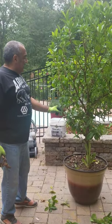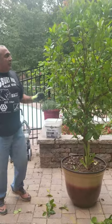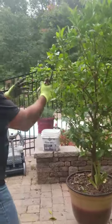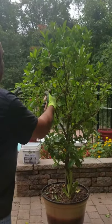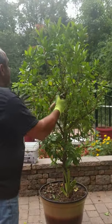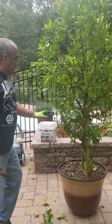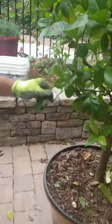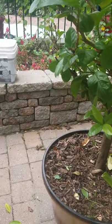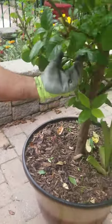I've already trimmed it a little bit. Basically, you want to be able to see through the plant — that's the way I've been doing it, so air can get in and do what it does. When you get clusters like that, trim them.